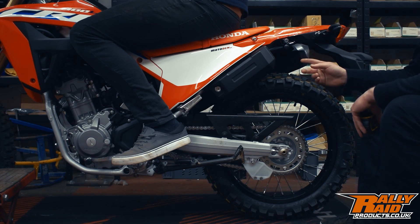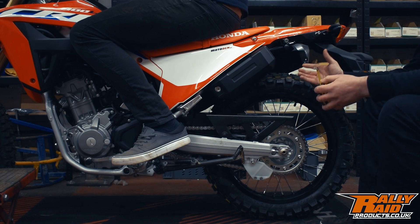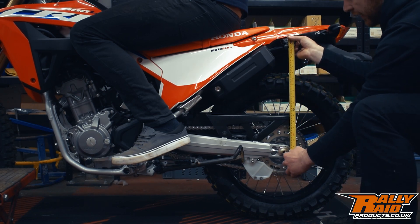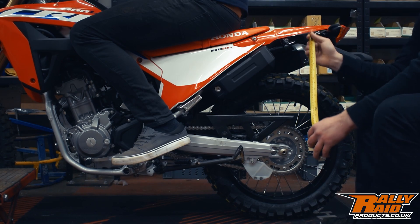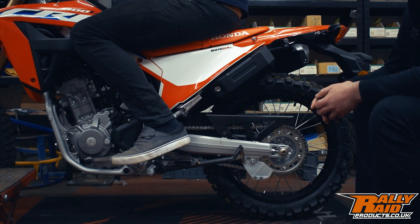We've got our rider on the bike. Ash is a big guy — about 95 kilos and six foot four — so he's obviously going to be too heavy for the stock suspension, but we're going to take a measurement anyway. Going to our repeatable point on the rear fender and down to the center of the rear axle gives us 480 millimeters. Now we can put all these numbers together and calculate our sag in both static and rider sag, and look at what we can do to adjust it.